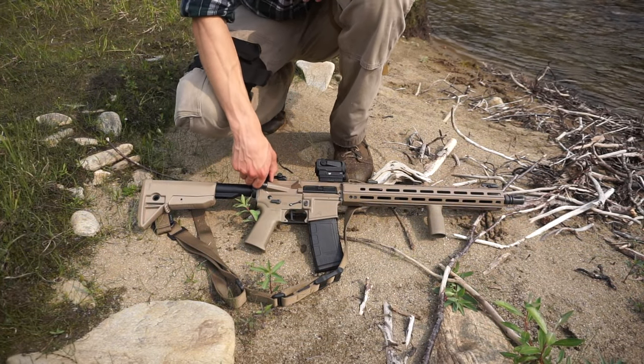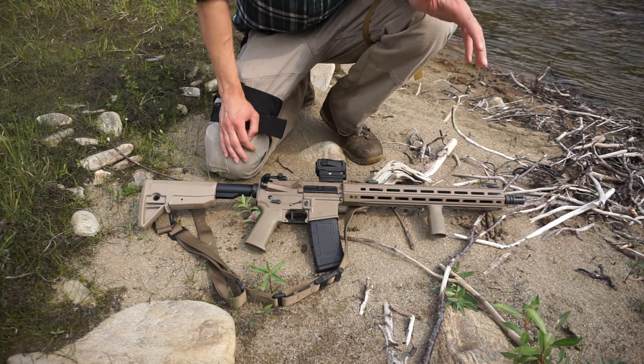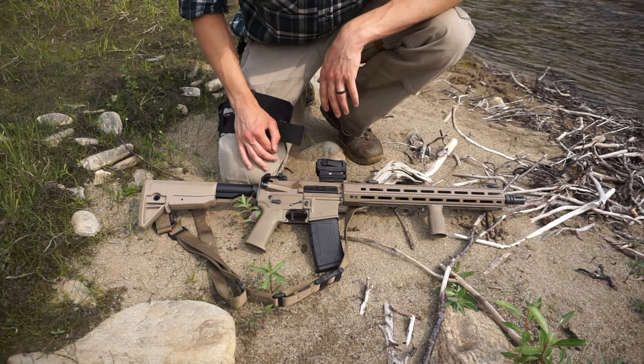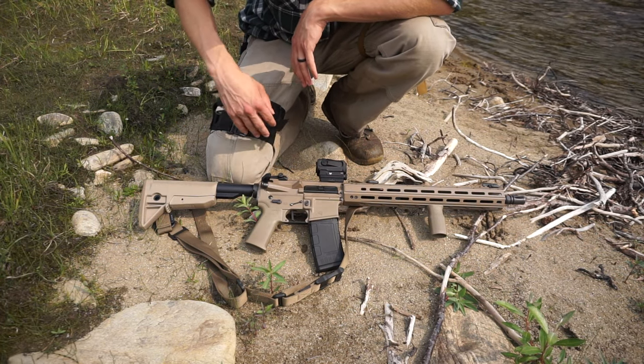I was originally intrigued to do this because another YouTuber by the name of Inner Bark has bushcrafted at least several times with his AR-15 in the background without really talking about it much. Overall he seems to carry one semi-frequently, so I decided it might be an interesting thing to check out and give a shot for myself.